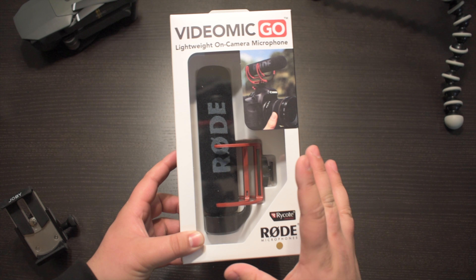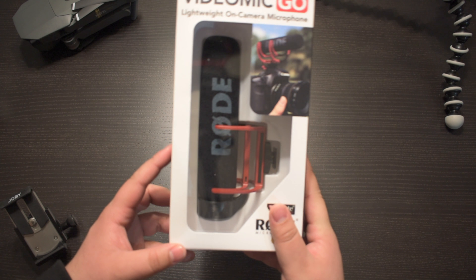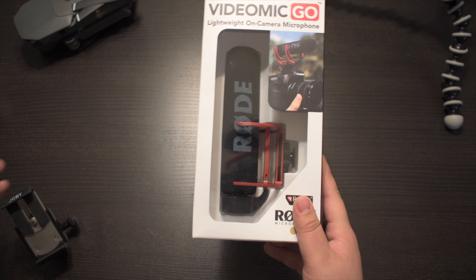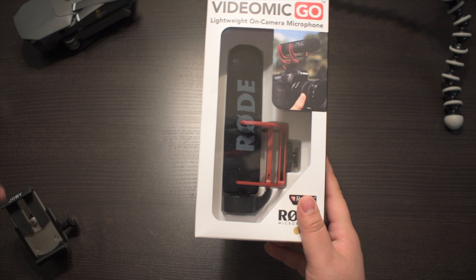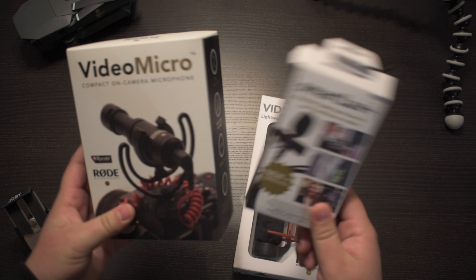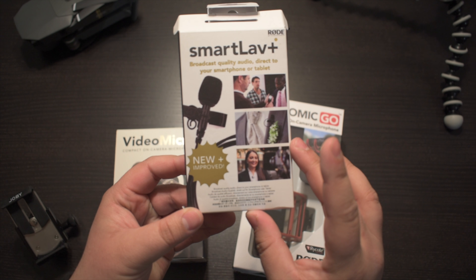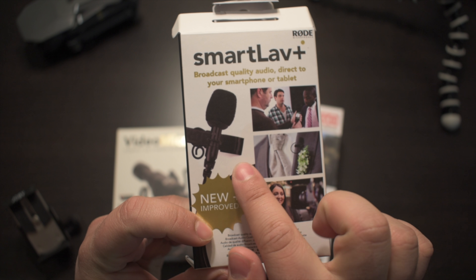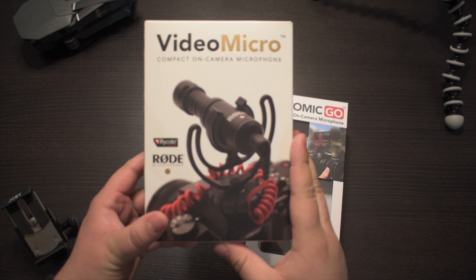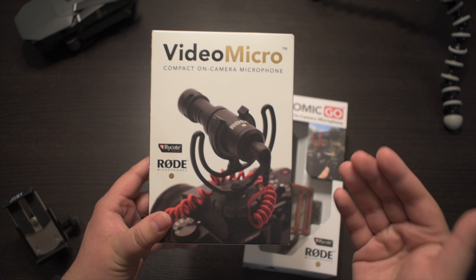What I have here is a VideoMic Go, and this is a lightweight on-camera microphone for DSLR or mirrorless cameras. If you want something you can use with your DSLR or your cell phone, I would recommend the SmartLav or even the VideoMicro. The SmartLav is a great lavalier microphone where you just clip it onto your lapel, and the other one is the VideoMicro — I've done an unboxing of that microphone.